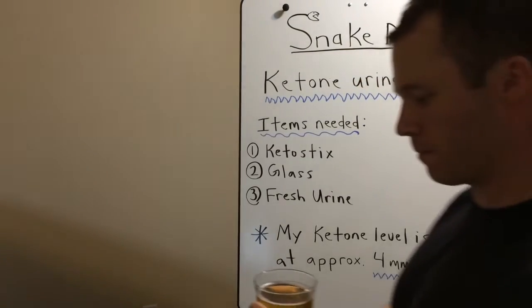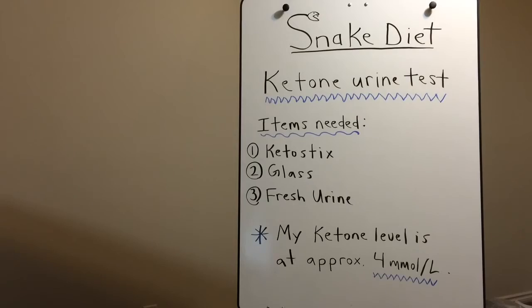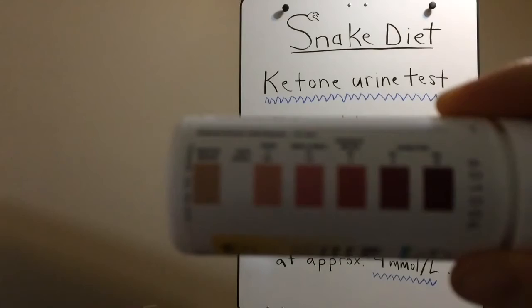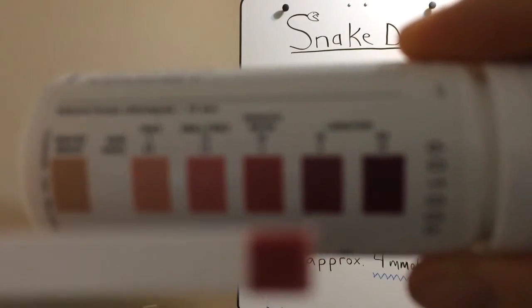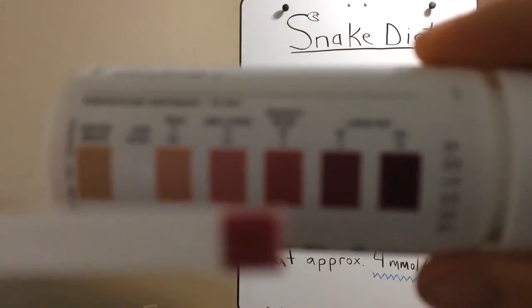I'll take this urine and dip the strip — you've got 15 seconds from when you dip it to look at the color. You don't want to go longer than 15 seconds. So I'll dip it... and count to 15. Right there — I'm right about four, right about this middle one. That's perfect.